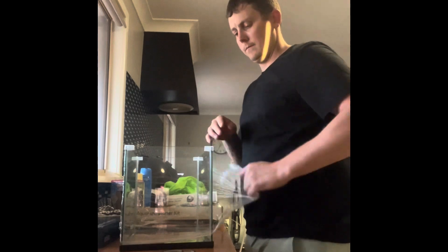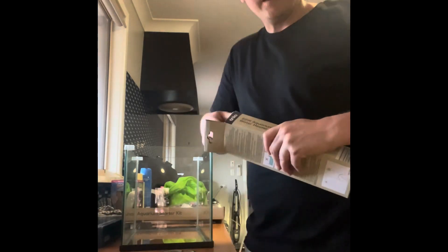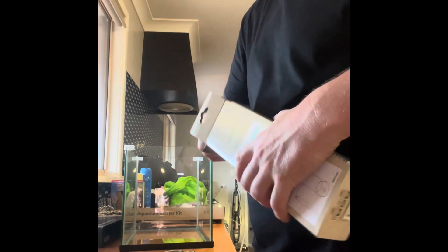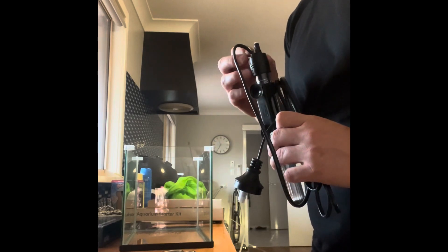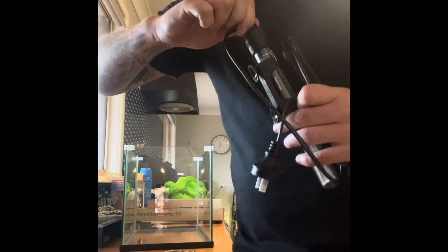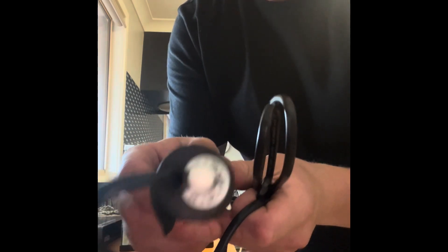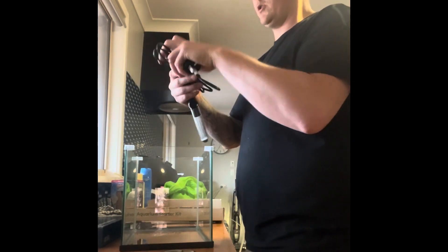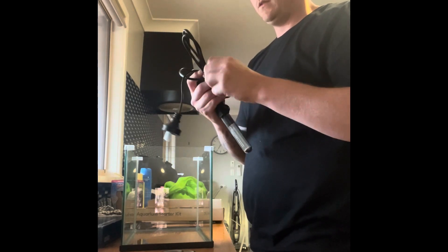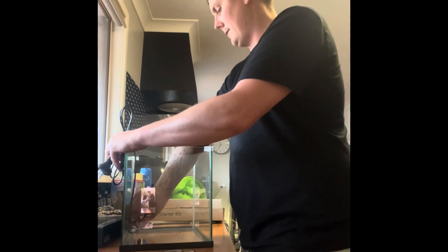Let's get this plastic off and get this heater out. For all my aquariums, I usually set this to just under twenty-four degrees - you can see that on there - and that'll be a good temperature. I'm going to put this heater on the background once I get it set up and just lay it down across the bottom.